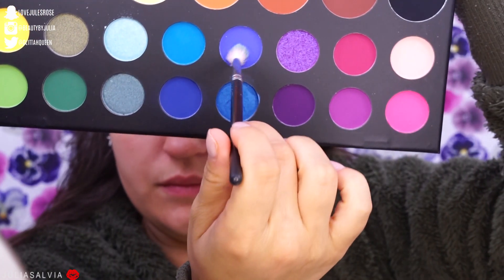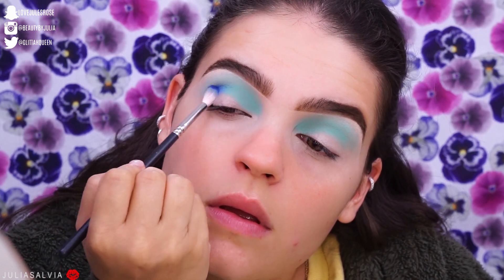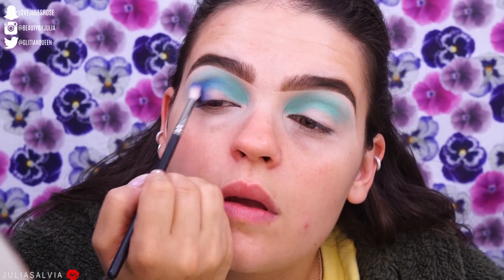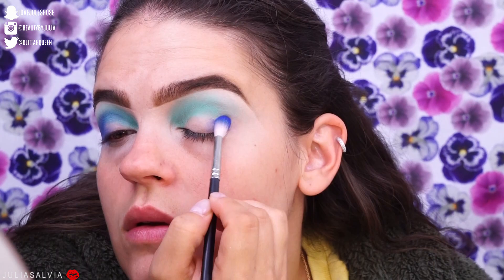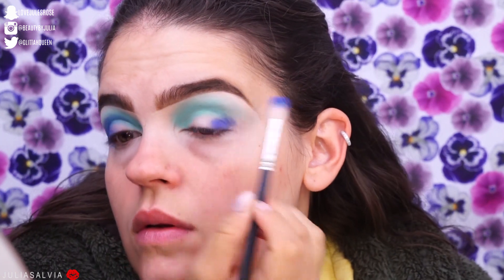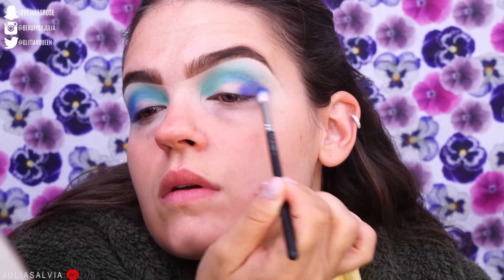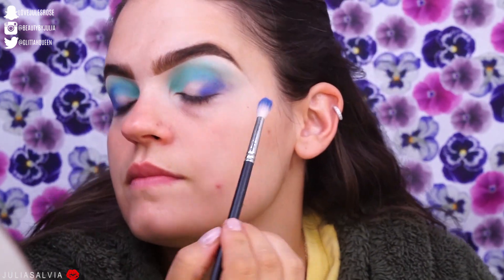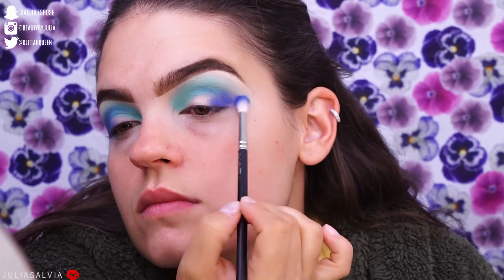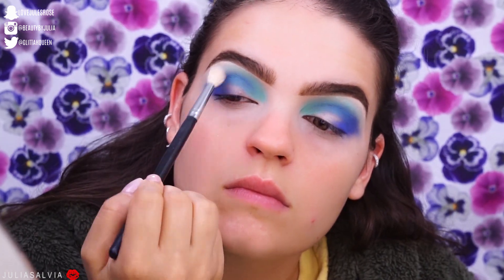I'm going to jump into the Morphe James Charles palette and use a lot of this blue right here, blending it into the crease and mainly the outer corner of the eye. At this point I had no idea what I was going for — I kind of just forced myself to sit down and film. So I just kept going back and forth into that shadow and kept packing that on.